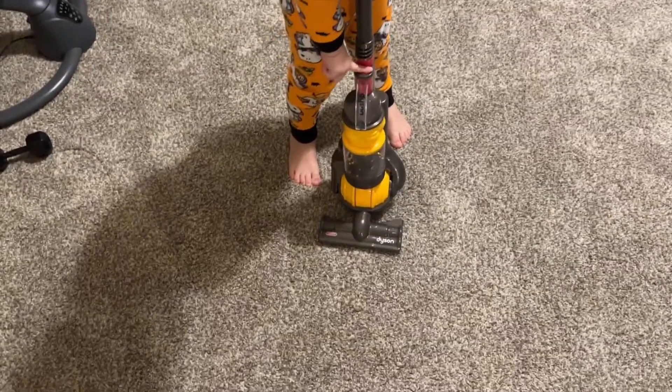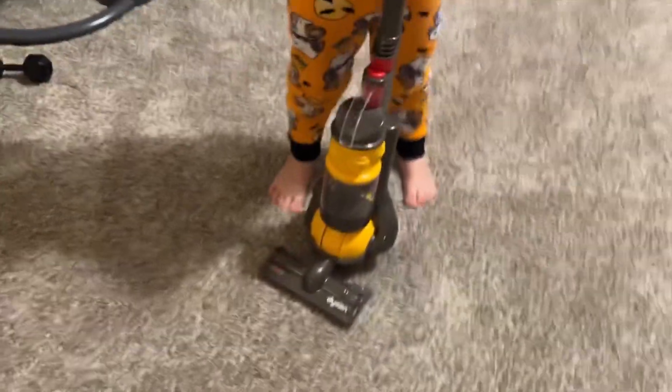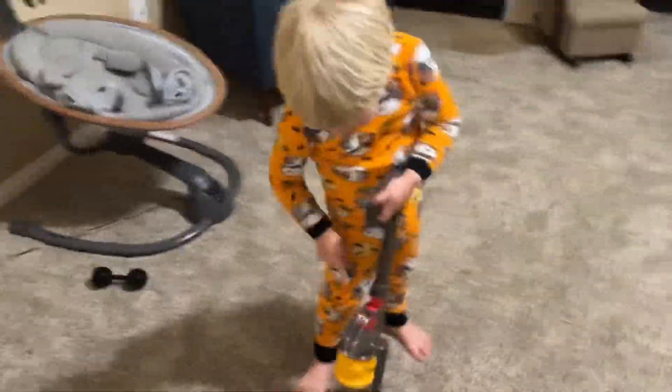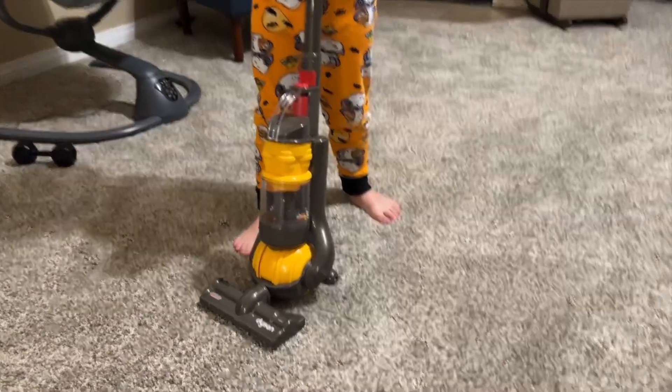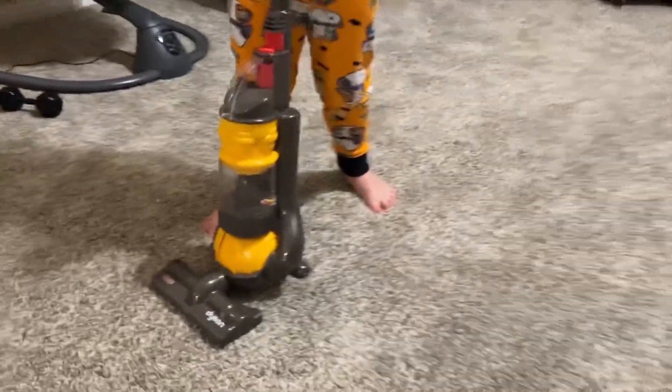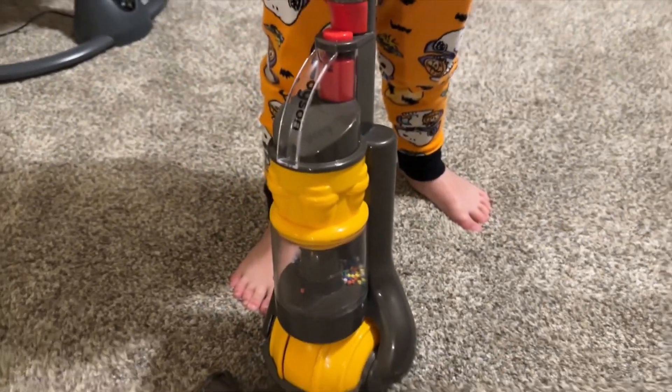So what do you have there, Theo? A vacuum. Oh my gosh, does it really work? Yeah. Whoa, is it like the same vacuum that mama and daddy use? Yeah. Whoa, it is. Show me how you press the button.